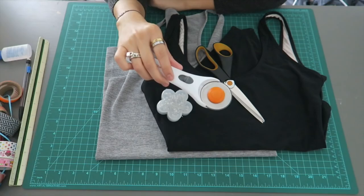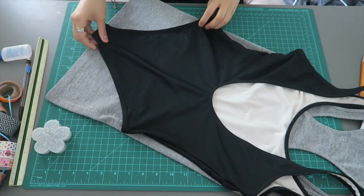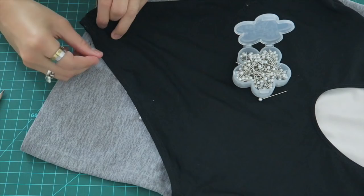I'm just going to line up the bodysuit along with the bottom of the tank top and trace the bottom. Afterwards I'm going to pin both sides in place. The reason why I'm doing the bottom first is because the back fabric is just larger — you're able to cut it smaller but you're not able to make it any bigger. So I'm starting at the back, pinning it in place on both sides, and then I'm just going to cut it out.